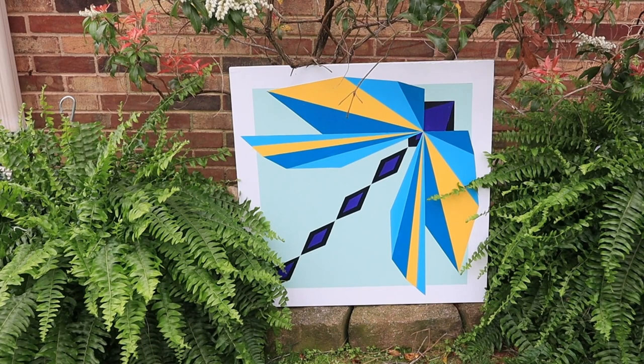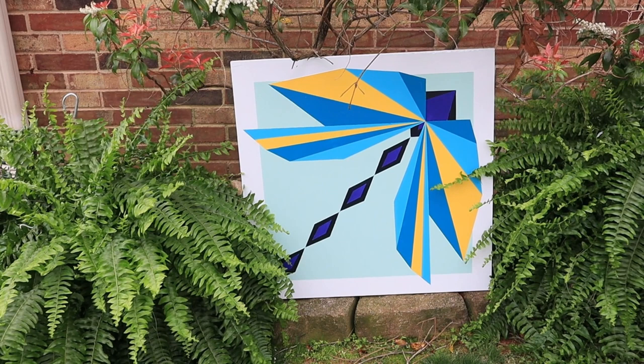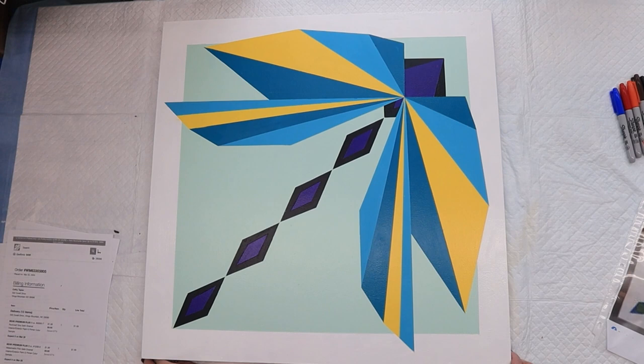Hey y'all, this is Kathy, Crowder's Mountain, North Carolina. Are you ready to make a dragonfly? I had this one done before in orange and teal colors — I think some reds was mixed in there and maybe some yellow. I wanted this one to be a little bit different, so I'll show you the colors as we go along. Let me get set up and I'll show you how to draw it out.